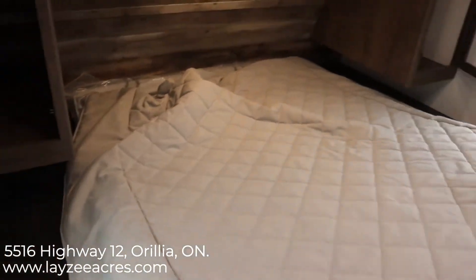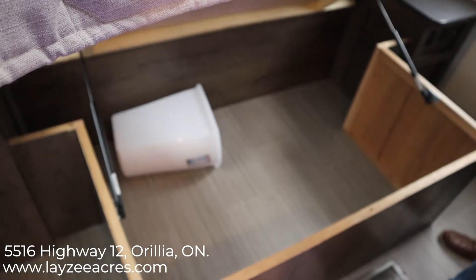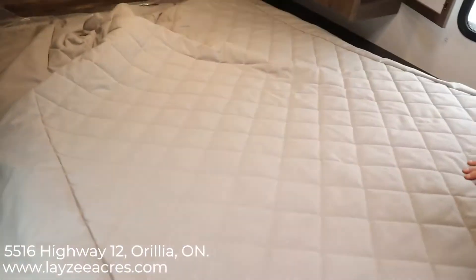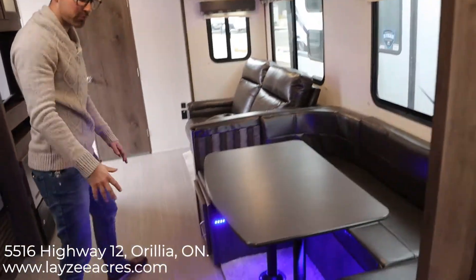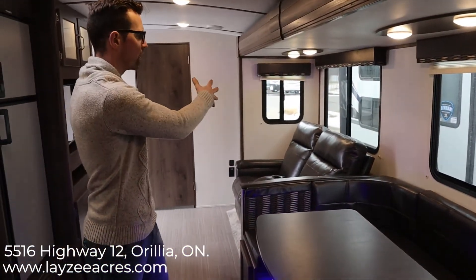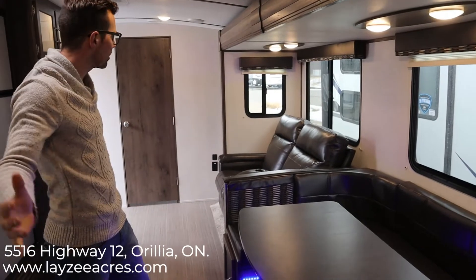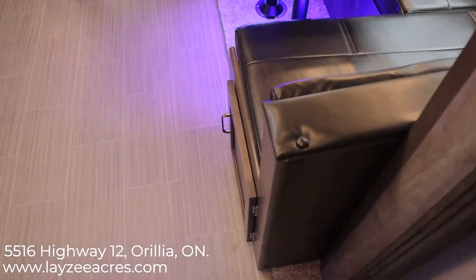We have storage underneath the bed that just lifts up nice and easy. Spinning into the kitchen and living area, you'll see our big U-shaped dinette — that goes down to a bed if you need it. We have four windows in the slide, all sliders, so that's going to bring in a lot of airflow. There's storage underneath both sides of the U-shaped dinette.